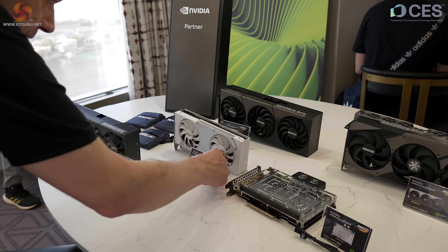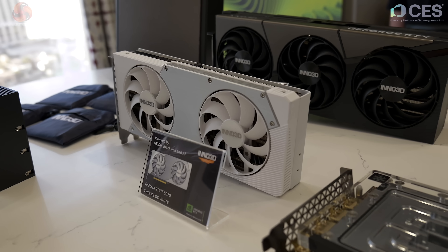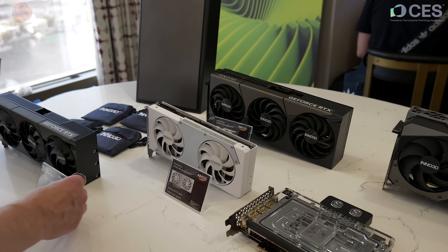Moving to the front, we have an RTX 5070 — it's the Twin X2 OC in white, and as you can see, two fans. Compared to the 5080 behind it, it's absolutely sylph-like.